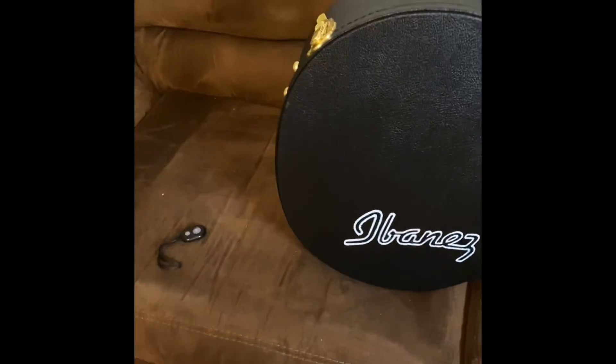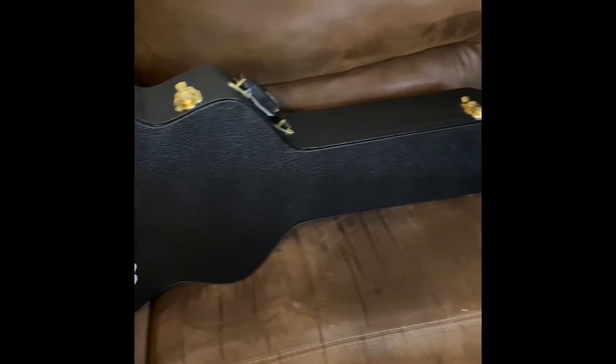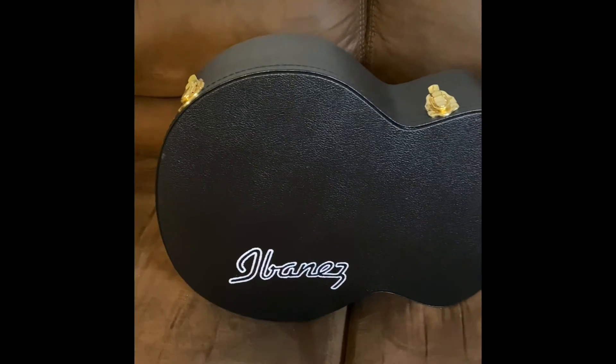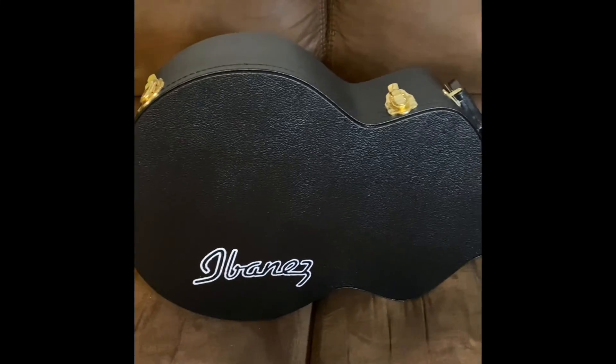The latches close good. Solid feet to stand up, and it's got some more feet to stand it up laying down. Overall it's solid quality — I can't wait to get the guitar to put it in it.